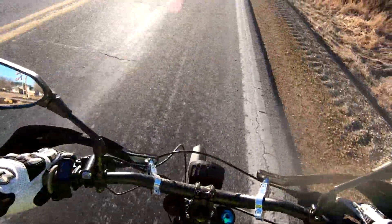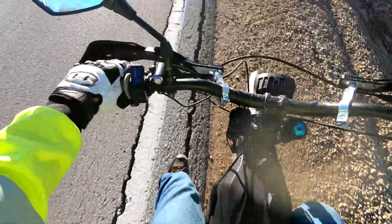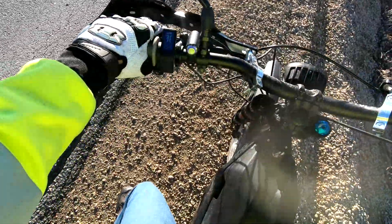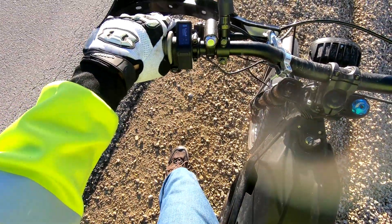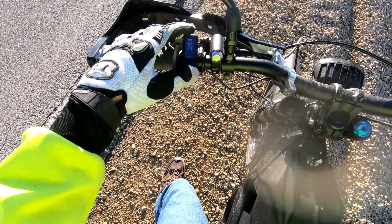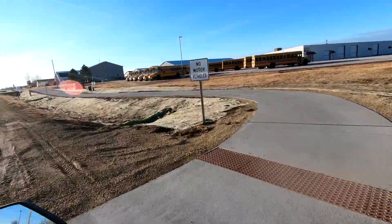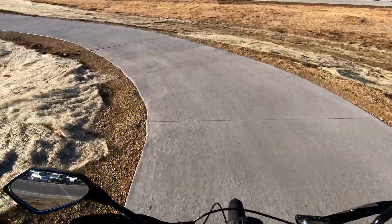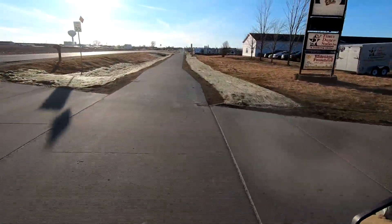The bike just died — then it came back up. We just hit 10% and it went into what seems like a limp mode. We're in sport mode with open throttle right now but we're not going very fast.